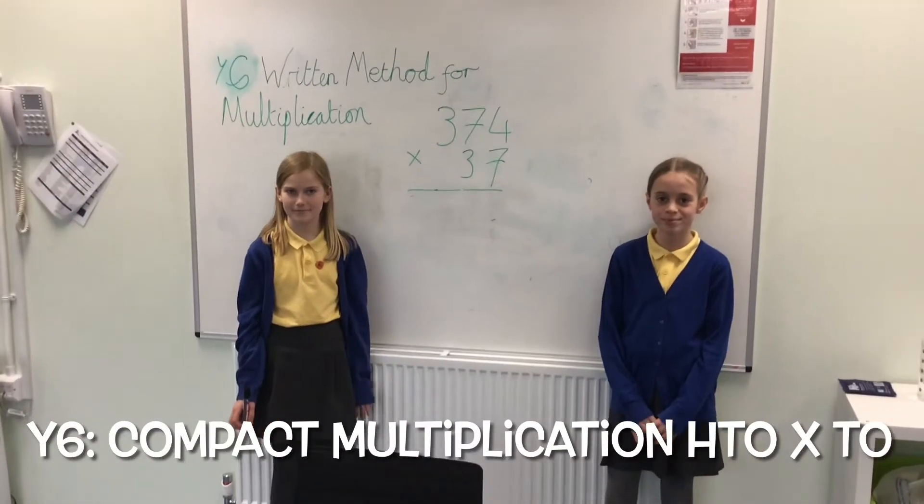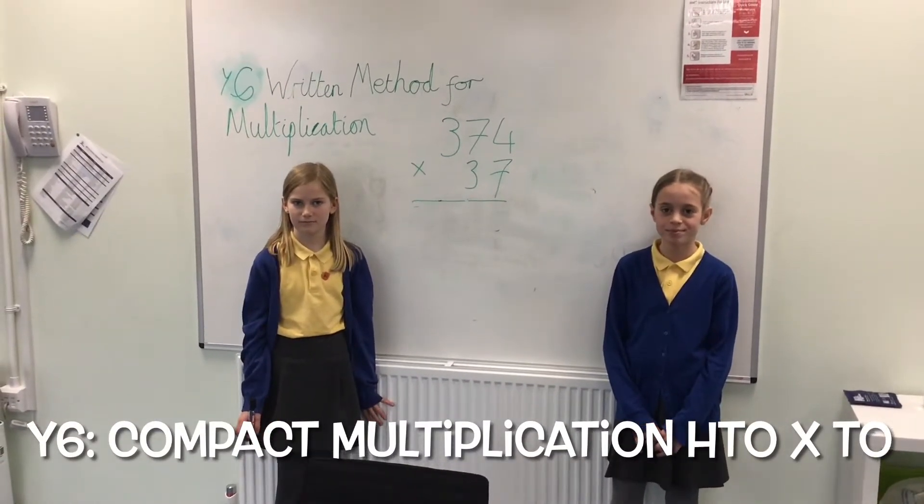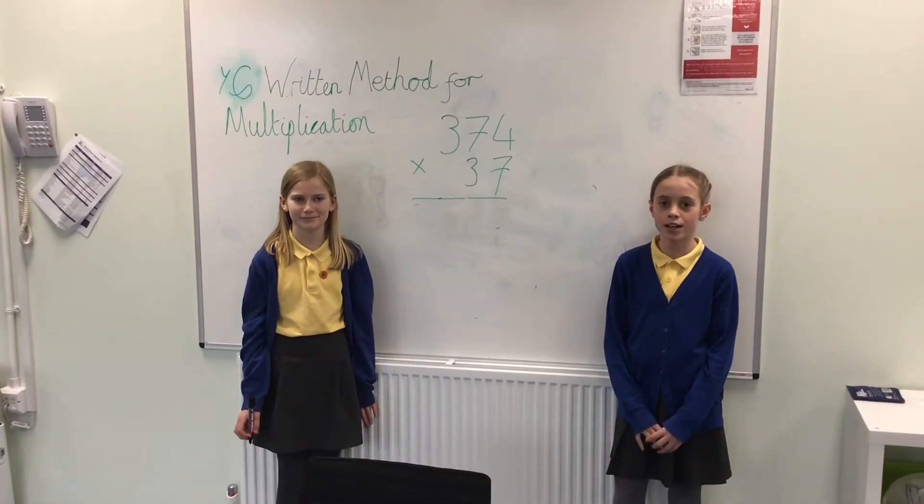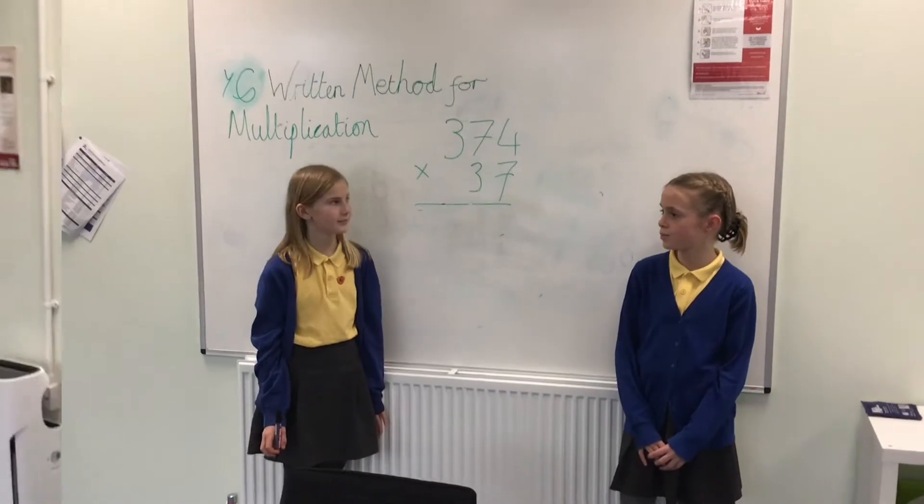Here we are with two Year 6 children for a written method for multiplication. I'm Amy and I'm in 6T. I'm Chloe and I'm in 6T. So you're showing us 374.